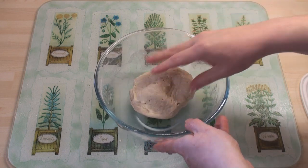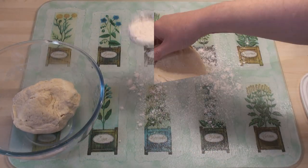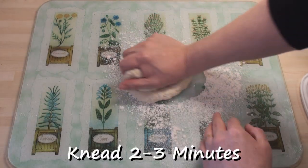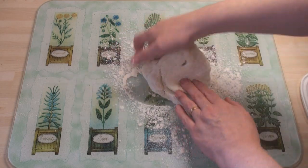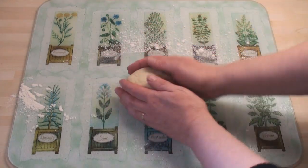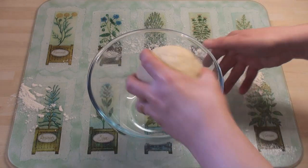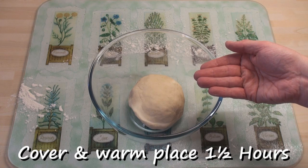Once the dough is well mixed, flour the surface and knead the dough for 2 or 3 minutes. After a couple of minutes, make it into a nice ball, pop it into a clean bowl, cover it and leave it in a warm place for about an hour, hour and a half.